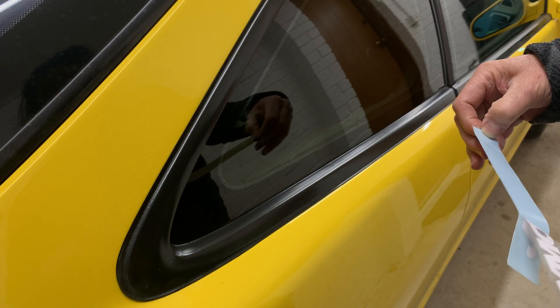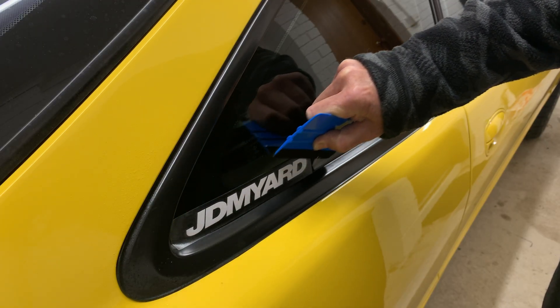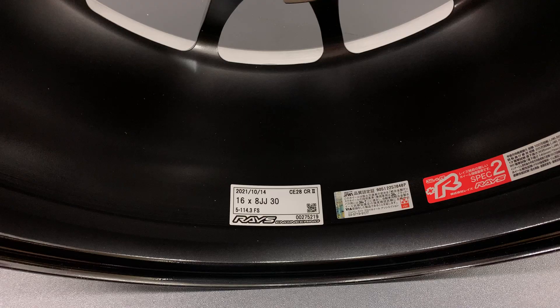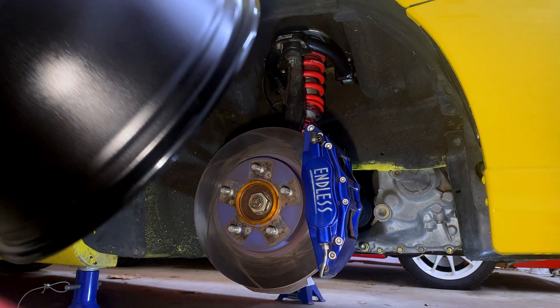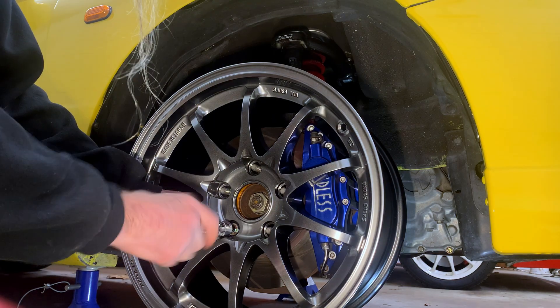First up, I want to reduce the amount of camber on the front and back of the car. So I went to see my friends at JDM Yard in Sydney and got some new silver wheels with less offset. These wheels will sit 8mm further inwards, which will allow me to stand the wheels up straighter without the tires rubbing on the fenders. Here I'm putting the new wheels on the car to make sure they fit over the brakes before I get the tires fitted on them.